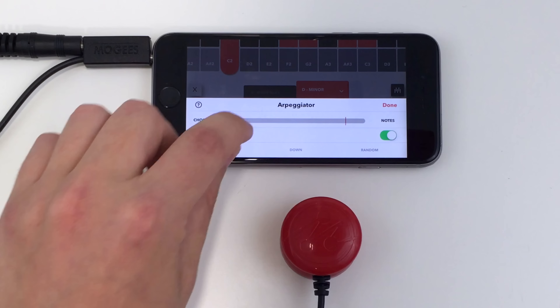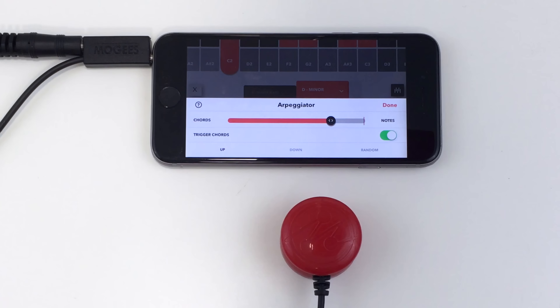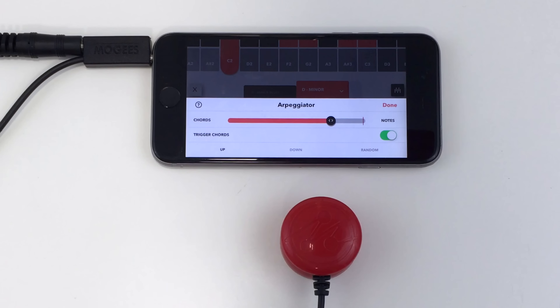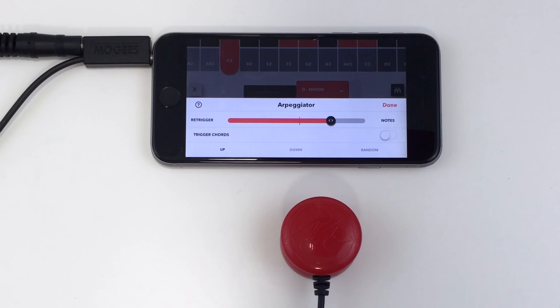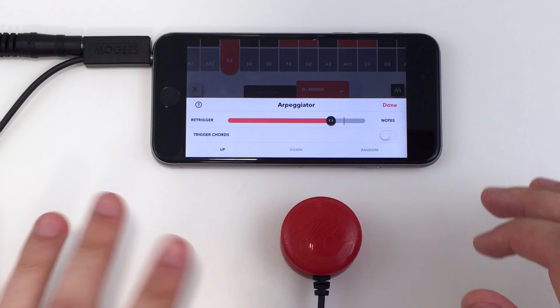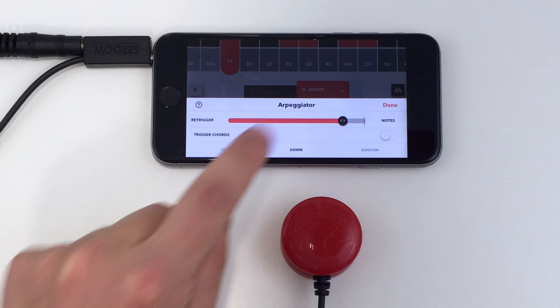Placing the slider somewhere in the middle allows you to move between notes and chords based on how hard you play. You can turn off chords with the Trigger Chords toggle button — hard hits will then reset the arpeggio by starting from the lowest selected note. You can choose between different arpeggio styles by choosing an option from the bottom.